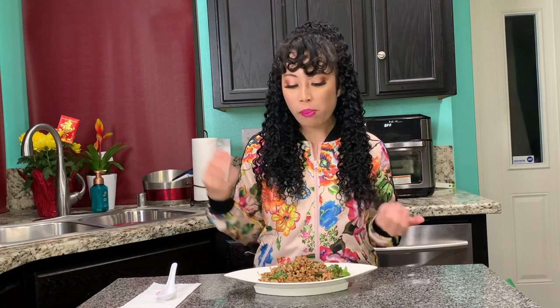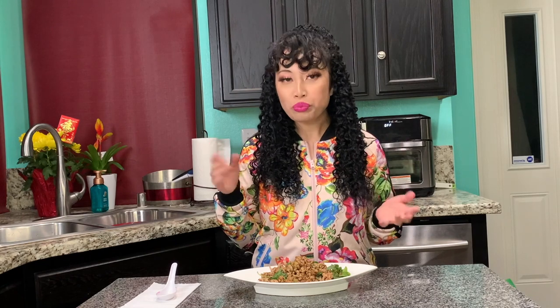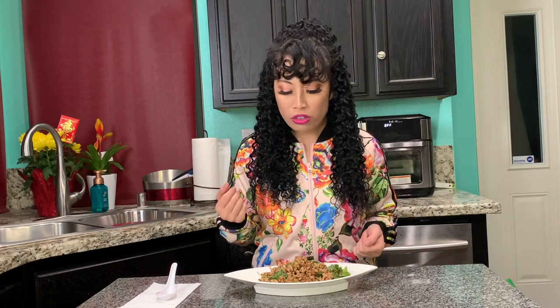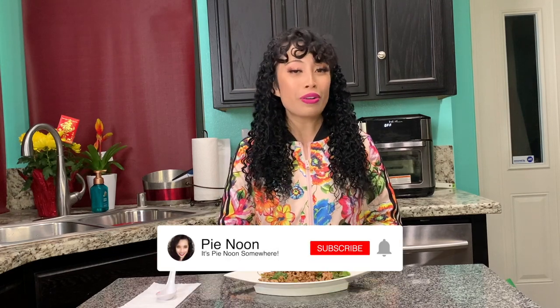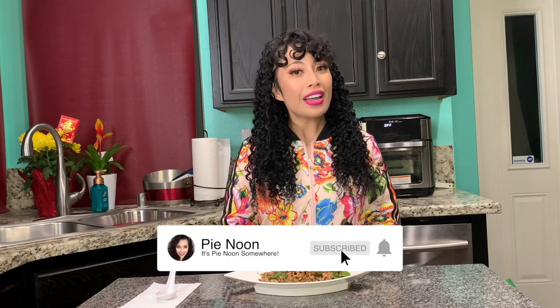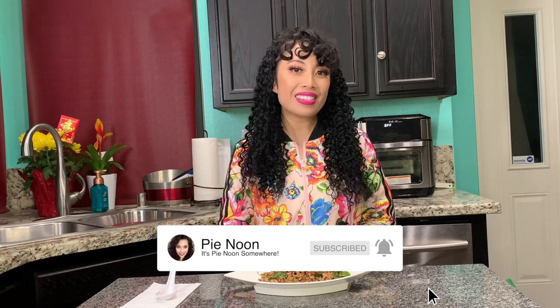All my favorite stuff — sweet, sour, spicy. It's so good. You proud of yourself? I'm proud of you. That is all for today. Until next time, it's Pai Noon. Don't forget to click like, subscribe, and comment. Bye!